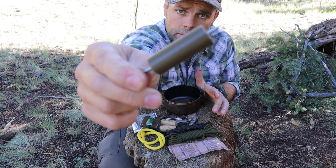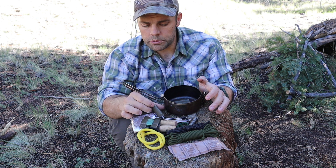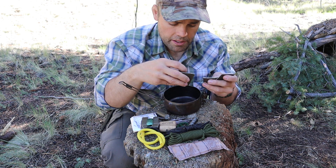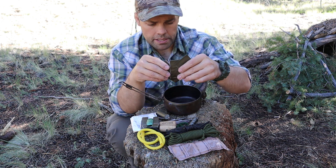I have a nail with some 100-mile-an-hour tape wrapped around it. What can't you do with 100-mile-an-hour tape? It's the best survival tool in the world. Next I have several improvised sachets that I've made using 100-mile-an-hour tape to create them.